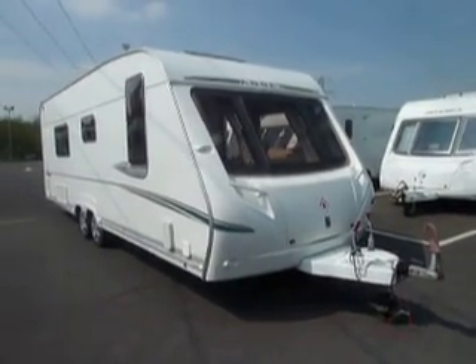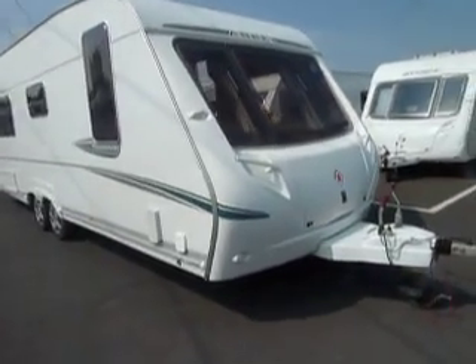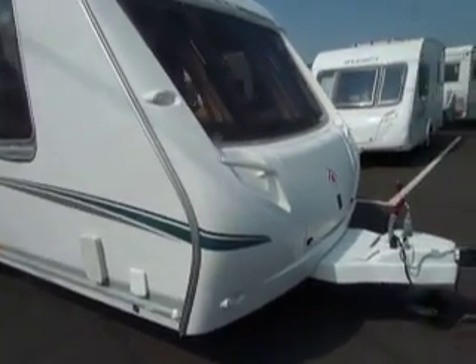Welcome to Salop Leisure. Today I'm going to show you an Abbey Spectrum 540 from 2006. It's a twin axle caravan, four berth with end washroom.